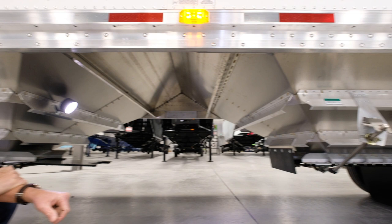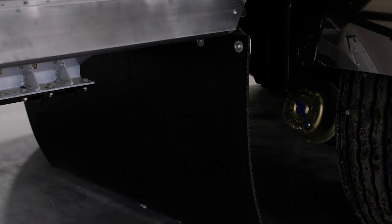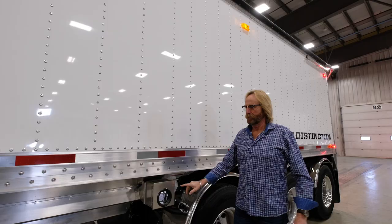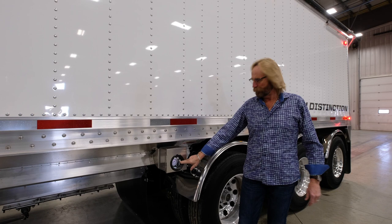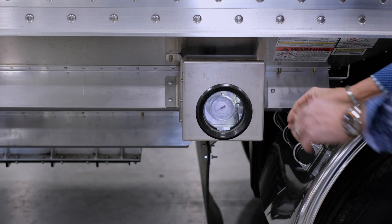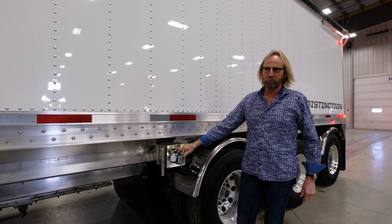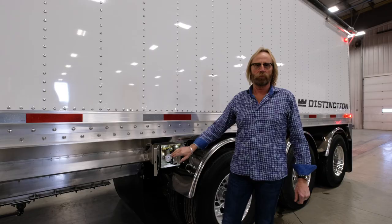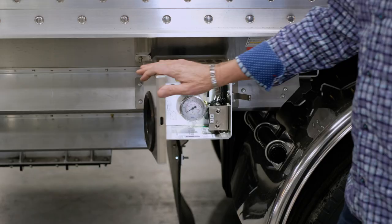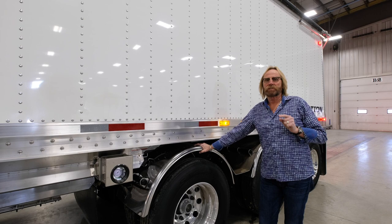Directly behind the chute opener is a large rubber belt that keeps debris from blowing up into the brake chambers and rear suspension areas — great additional protection. Just ahead of the front axle behind the second hopper is the air gauge box. A window lets you see pressure readings without opening it, and there's an interior light that comes on with the main lights. Inside you'll find the light switches for load and unload, the pressure gauge, and the dump valve. An air chuck can optionally be installed inside as well. An all-weather seal keeps moisture out when closed.